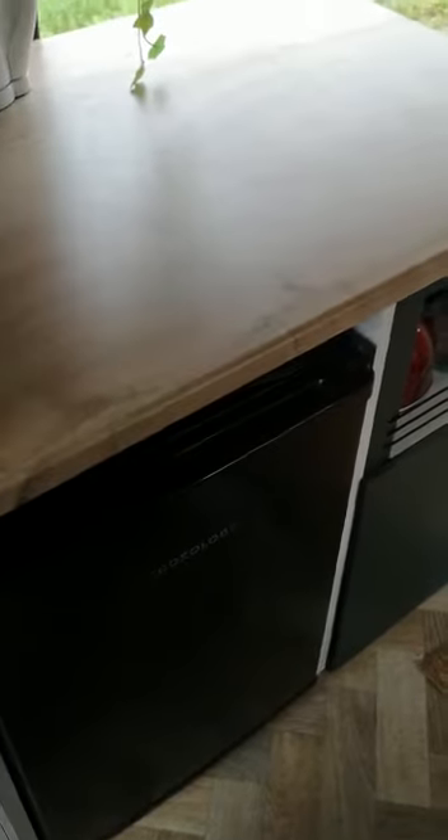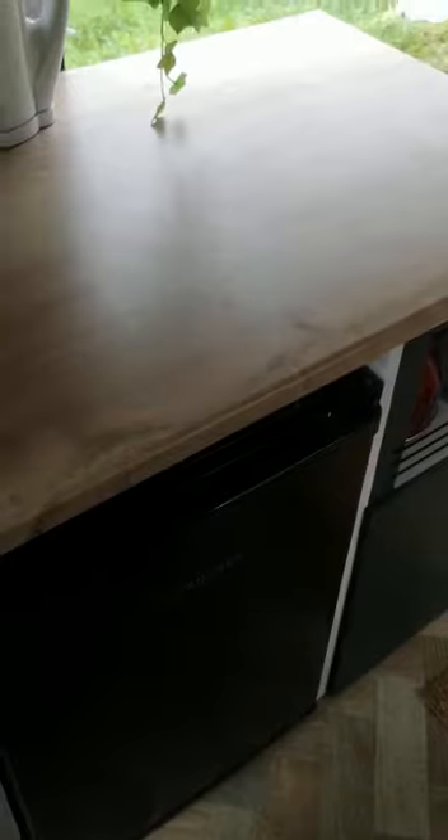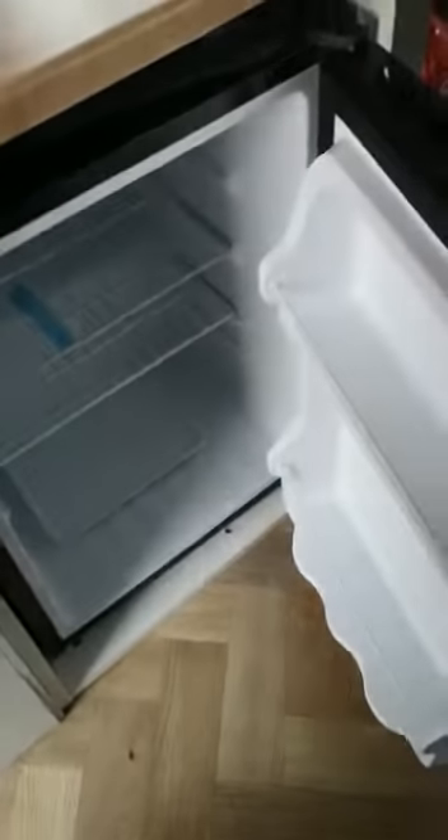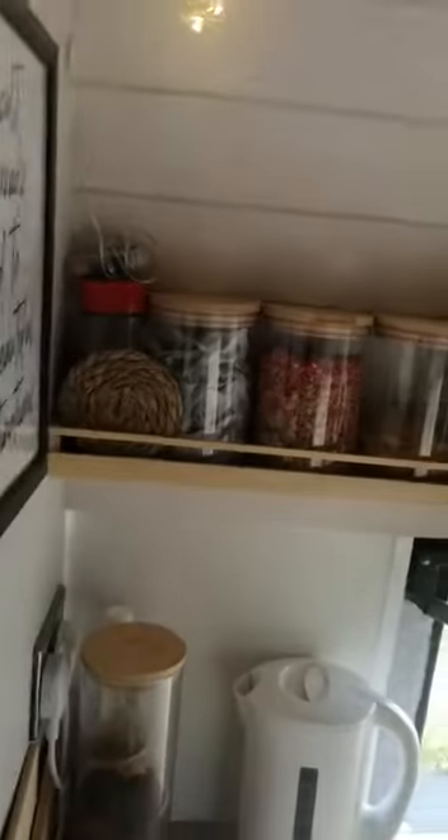That's food storage in there. We have a full-size undercounter fridge — not 12 volt — and because we've got enough solar and batteries we didn't need 12 volt. To be honest, for the price, we just decided to go for 240 volt.